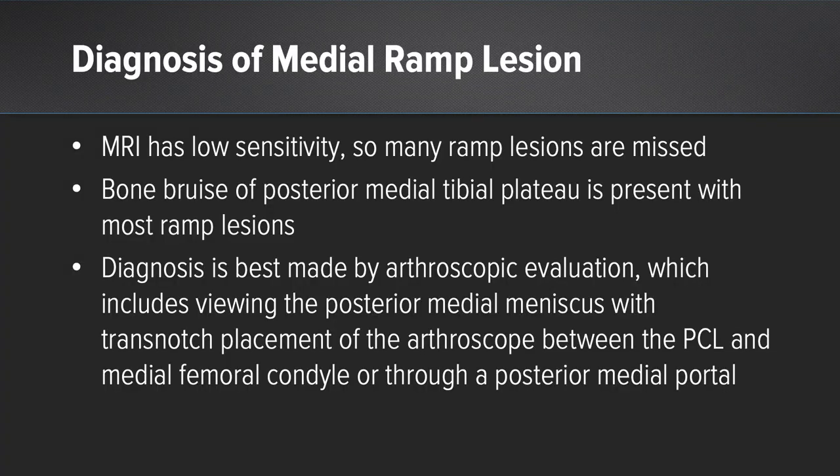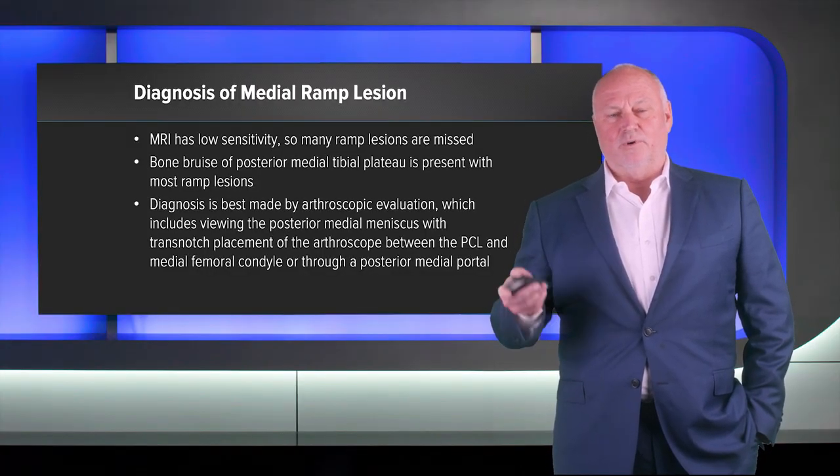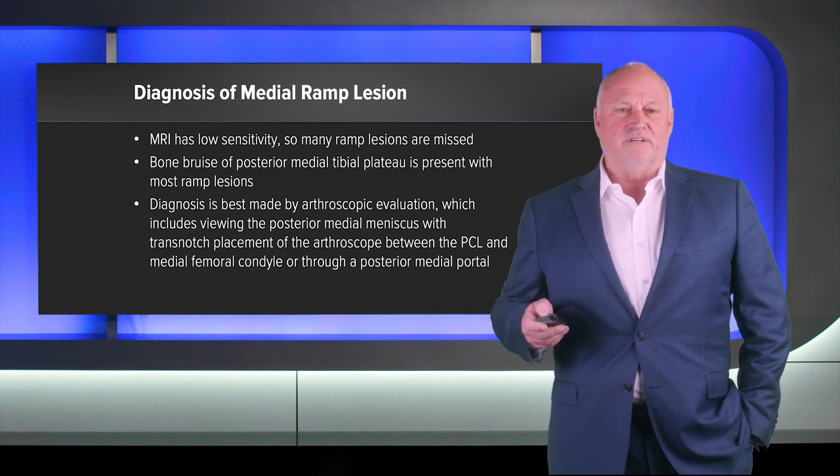The diagnosis is still best made by viewing and probing through the arthroscope. You need to view through a trans-notch approach, placing the scope between the medial femoral condyle and the PCL. Sometimes you need to debride a little of the synovial covering of the PCL to get through this. If you gently rotate your scope from right to left while pushing posteriorly into the posterior compartment, you will drop into the posterior compartment, and looking straight down with your 30-degree scope, you have a very clear view of ramp lesions if they exist.